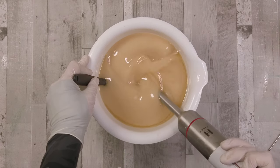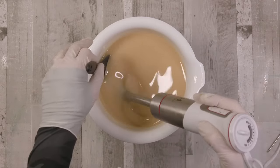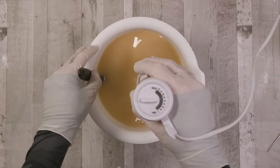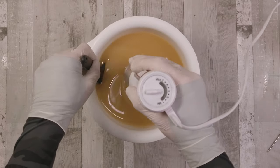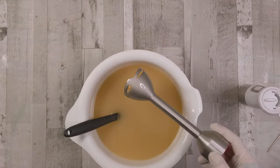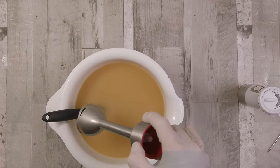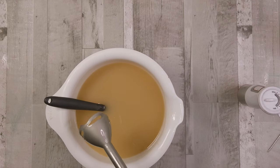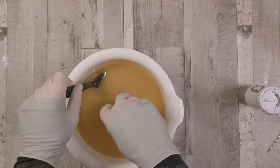As I start to blend the soap, you can see how the colour changes and it becomes much more opaque — it's now starting to stick together. We're going to get a nice good blend here, not to over-blend it, but just to make sure all of those molecules are starting to interact and become a usable batter. If you look at the bell of the stick blender now when I bring it out, it's covered with a nice thin coating — it's not splitting and you can't see through it. That's what we're looking for when we say getting to trace.